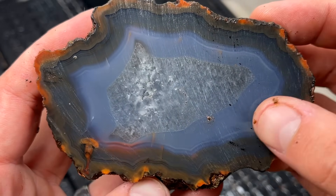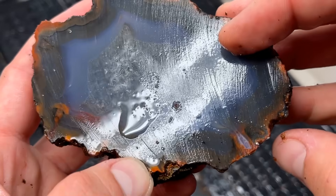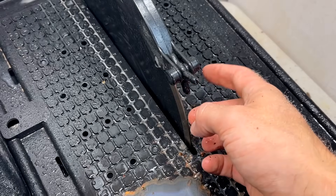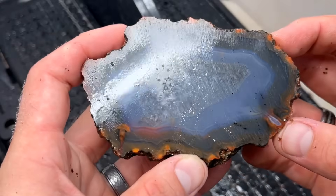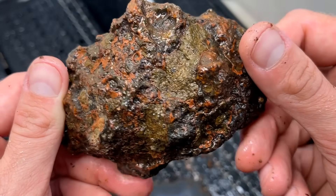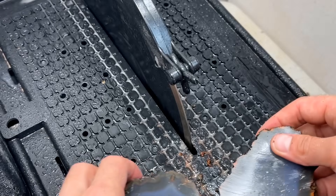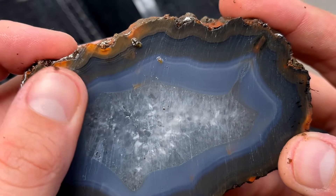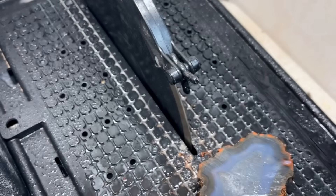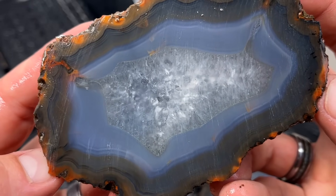These lines right here are from my saw blade. I'm using the thick centered blade today because these agates are so, so big. The color in there is unbelievable — so, so beautiful.